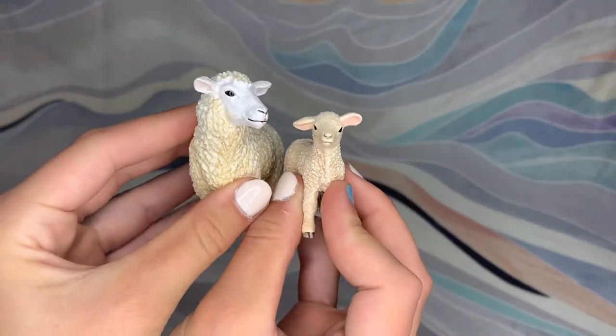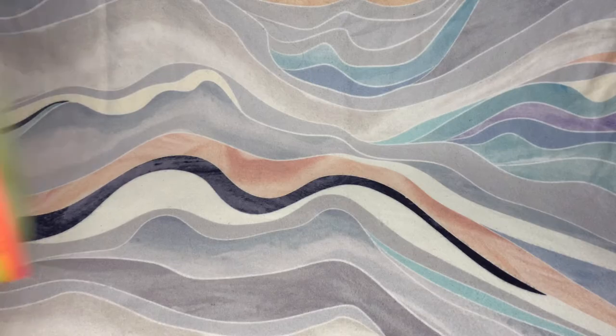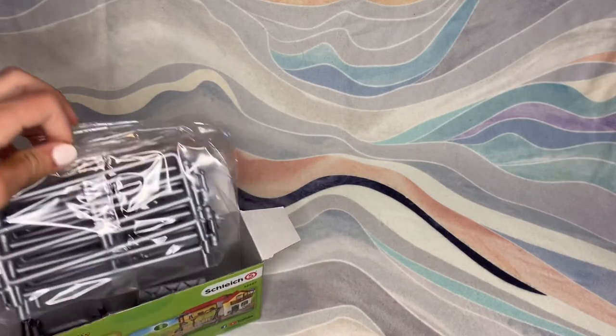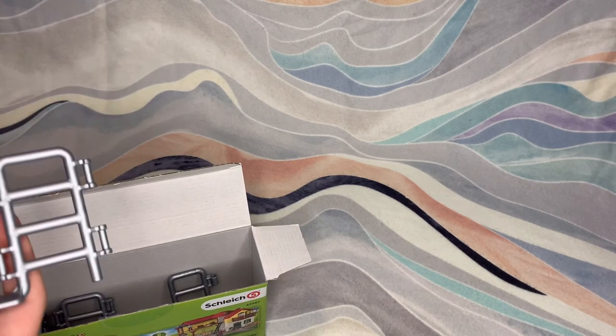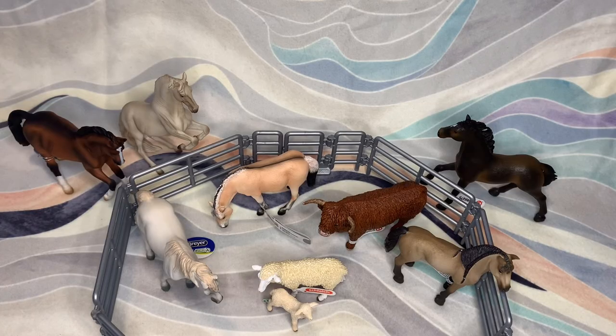Here are the sheep together. Now we will open the corral. Here are all of the models from this unboxing video and the corral. I hope you guys enjoyed this video. Make sure to like and comment which model was your favorite that I unboxed today. And if you are going to BriarFest this year, let me know if you're going in person or virtual. Hopefully I will have some more content including BriarFest content out soon, and I'll see you guys in the next video.